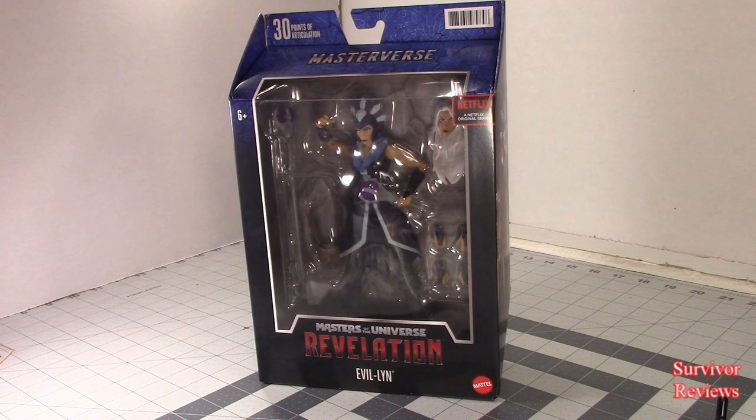Hello there everyone, Tom here again, and today we have the privilege of taking a look at the MOTU Revelation Evil-Lyn figure.